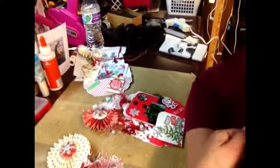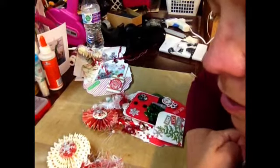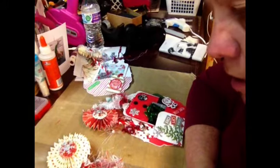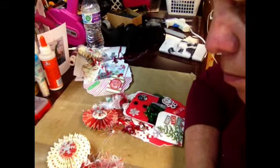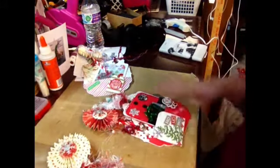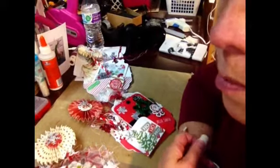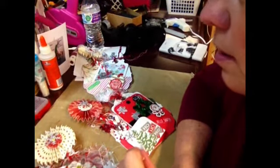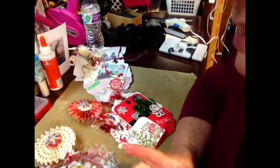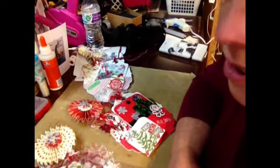Hey everyone, I am back to show you a swap that I'm in. It's a Christmas Tag Swap on a Facebook group and I wanted to show you the tags that I made. There are four people in a group including yourself, so you can make one for yourself and three others. I always go overboard with these things because I'm just kind of a gaudy type person, so I did one tag but also added little goodies and whatnot.